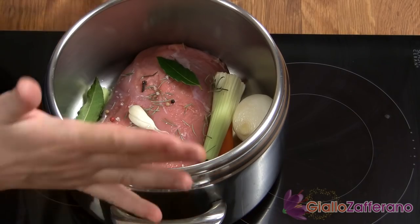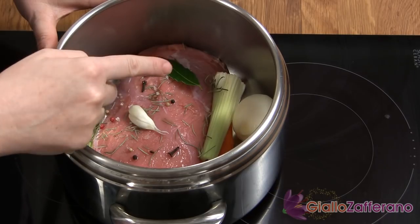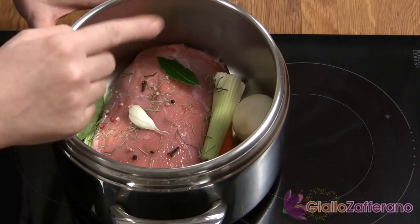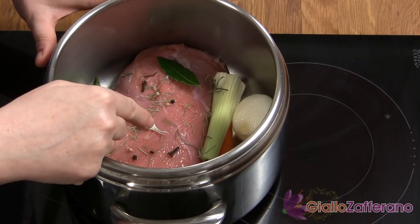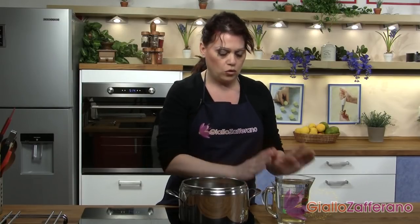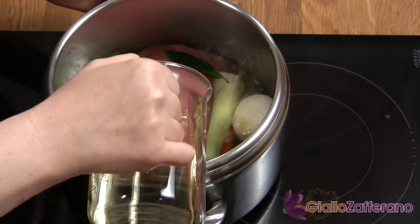Put your piece of meat into a tall and narrow pot. And add the peeled onion, the celery, the carrot, the bay leaves, the garlic, the rosemary, the pepper, the cloves and the salt. Once you put all the spices and ingredients inside, add the wine and enough water or broth to cover everything.